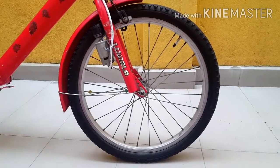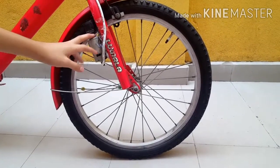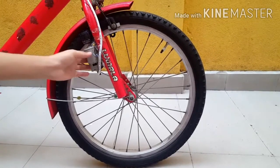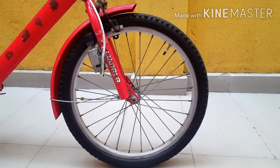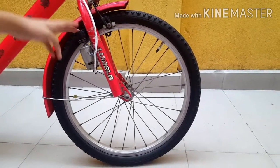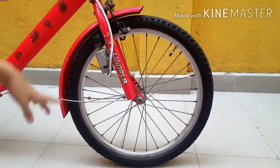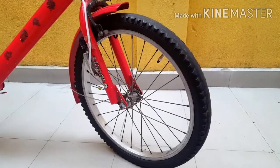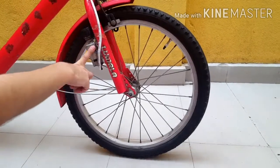So if y'all are making an electric bike, I'm going to tell y'all not to use only one 775 DC motor — instead y'all have to use three. The reason why I put the 775 DC motor on the front wheel instead of the back wheel is because the back wheel has more pressure than the front wheel.